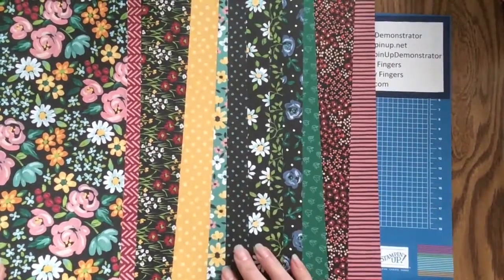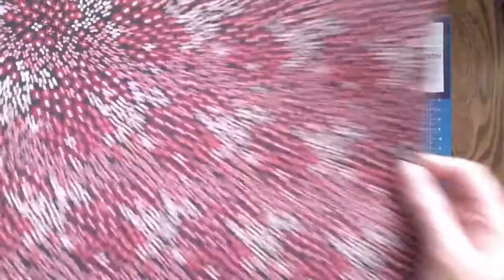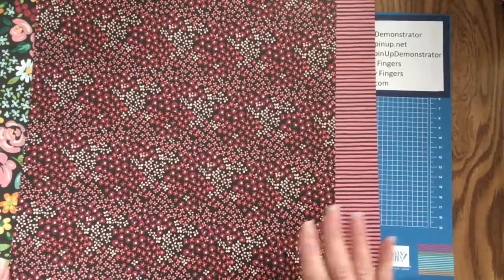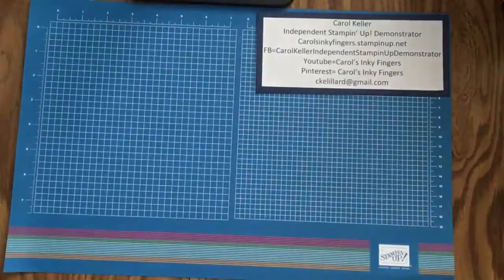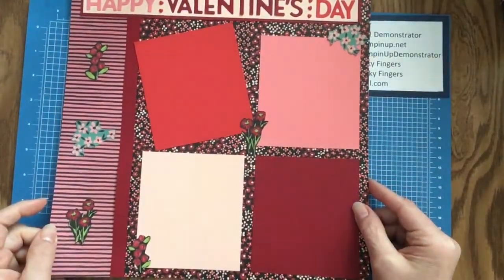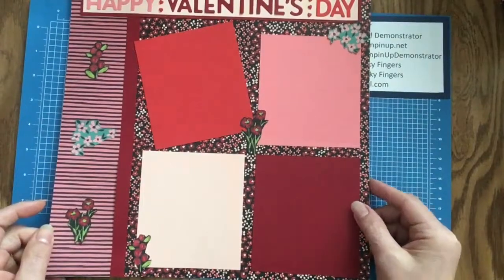When I was deciding which papers to use for my project today, this one really called out to me — it spoke to me for Valentine's Day. The other side has stripes, and I thought they would pair together nicely. Let me move the papers out of the way and give you a preview of the project we will be making. I really love scrapbooking and I love using the 12 by 12 papers.